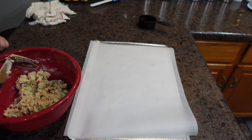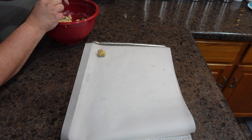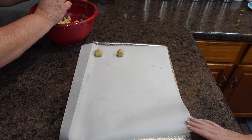My husband's going to mix the rest by hand — thanks, babe! It's so awesome having a helper. He does all the mixing and I do all the putting away while he's mixing. Now that our mixing is done, my husband is going to scoop out similar-sized balls. We have the oven preheated to 350 degrees.